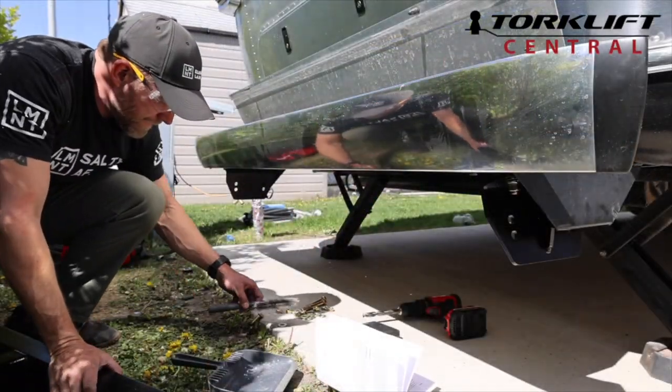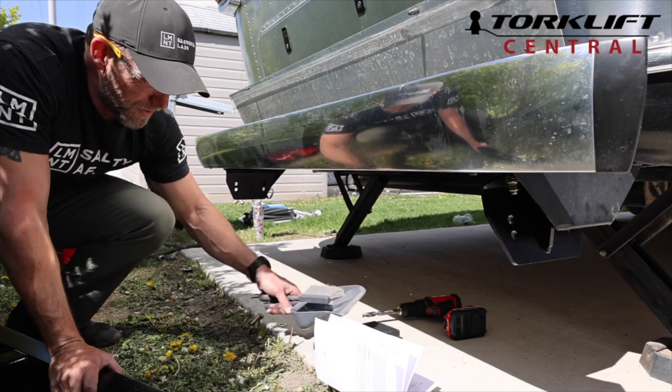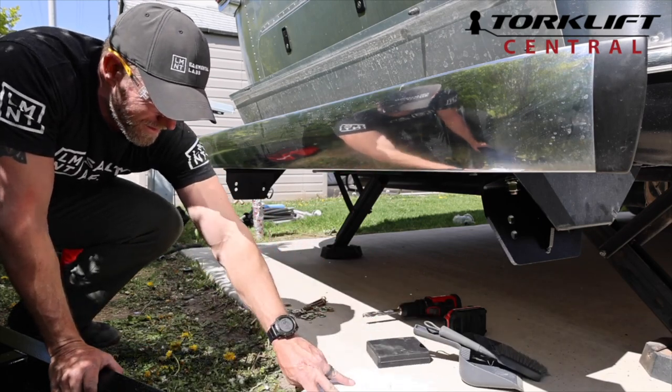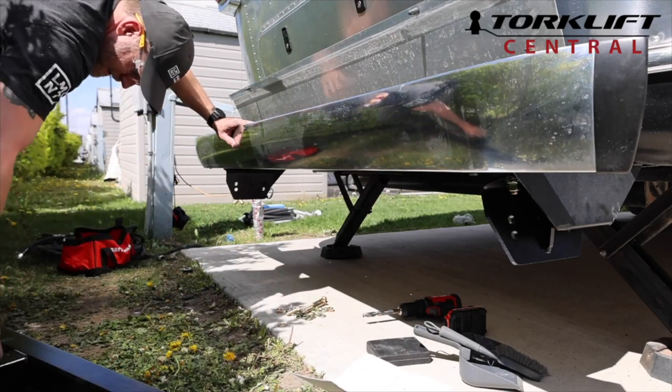Alright, I now have both sides done. I had to sweep up some of the shavings, but I now have both sides up underneath and I'm ready to put the big hitch on.